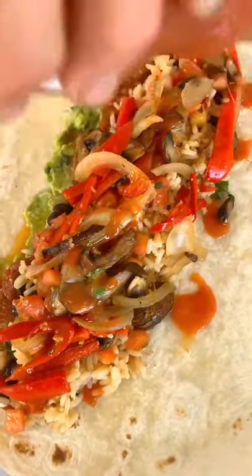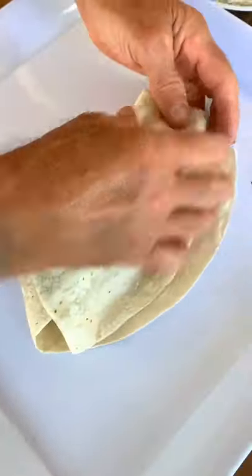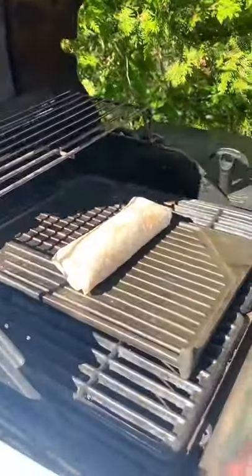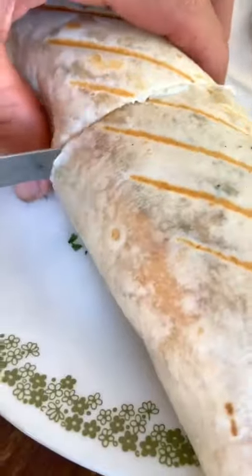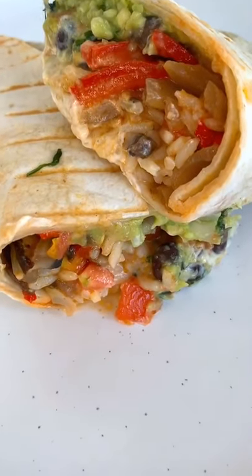hot sauce — I love mine hot — then we're going to wrap that baby up. My dad likes to throw the burritos on the grill, they get some nice grill marks and nice and soft on the inside. Slice it in half, and oh man, this is delicious, guys.